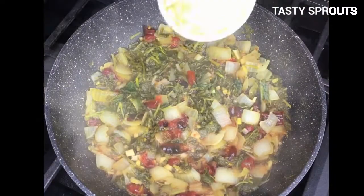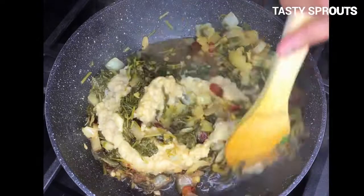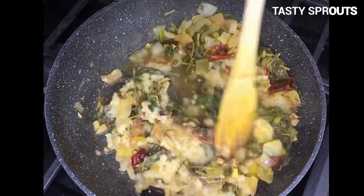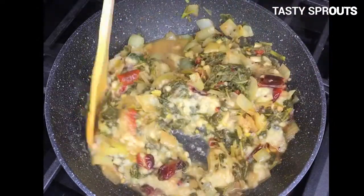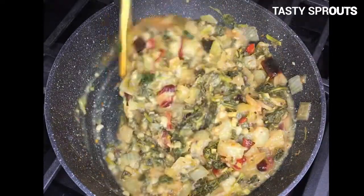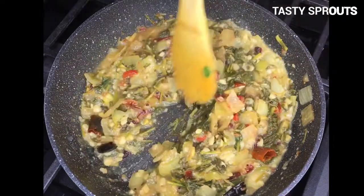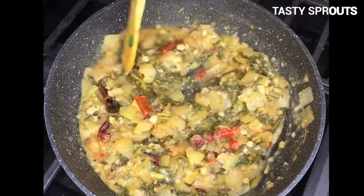When the mustard greens and cranberries are cooked, add one cup of cooked toor dal or cooked pigeon peas. Mix everything well, place a cover on the pan, and cook for a few minutes. This can be served along with rice or roti.